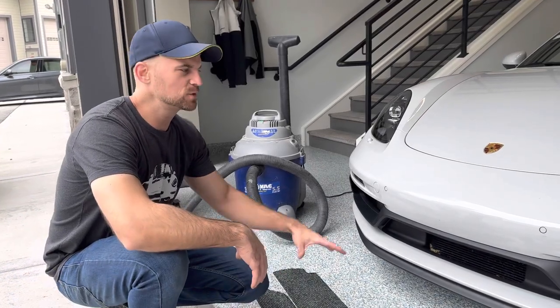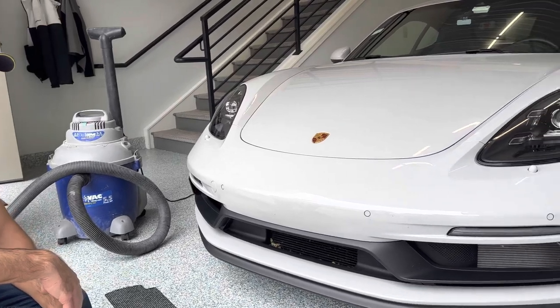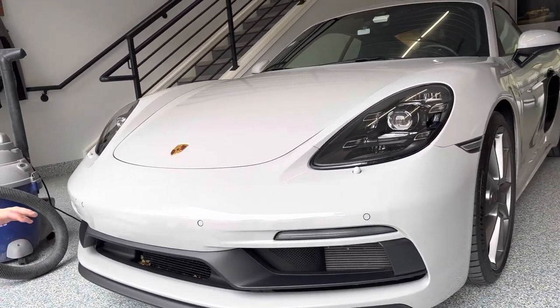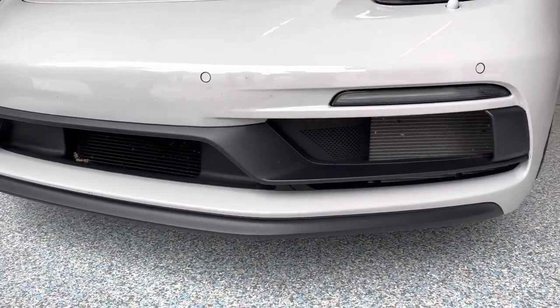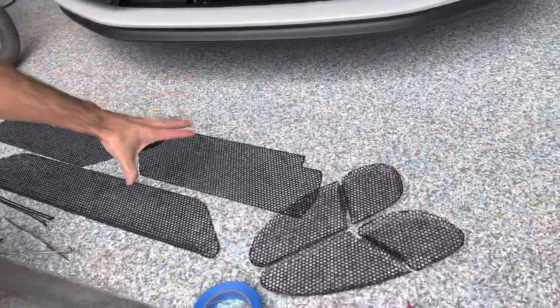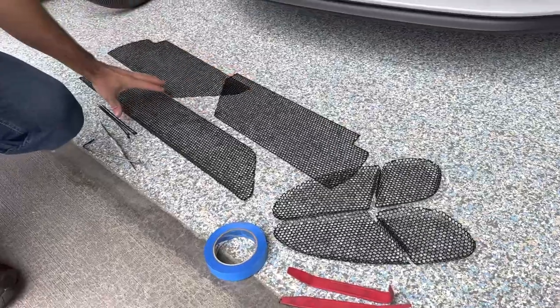Eric from Radiator Grill Store here, working on a 2022 718 4.0 GTS. We're going to be doing the front install. This is what comes in the kit. If you're getting the GTS kit, this will be your left, right, and center.